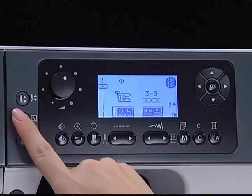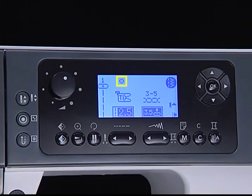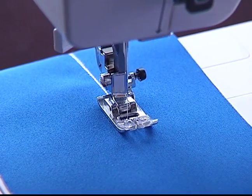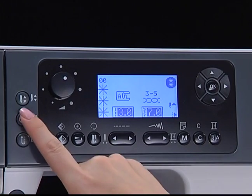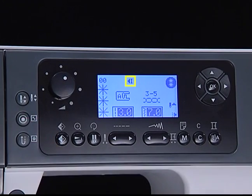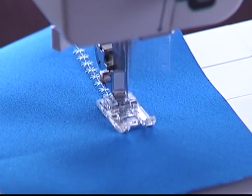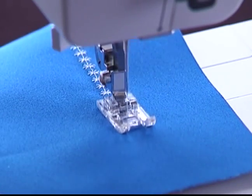Press this button and the auto-stop icon will appear. The machine will immediately sew locking stitches. Press this button again and the auto-stop icon will appear. The machine will sew locking stitches at the end of the current pattern and automatically stop.